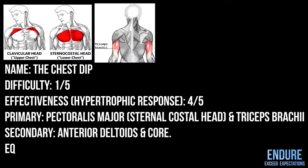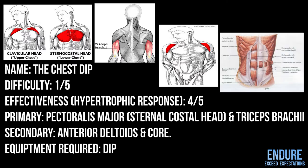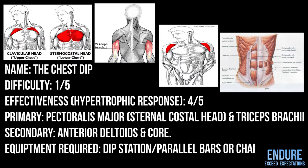Secondary muscles used: anterior delts and the core. Equipment required: a dip station or parallel bars. If you're from the streets, some chairs.